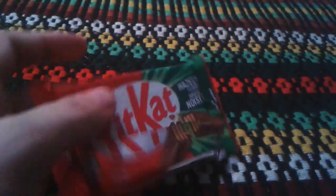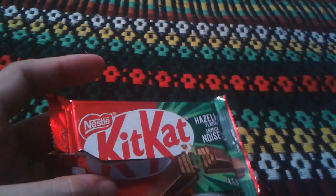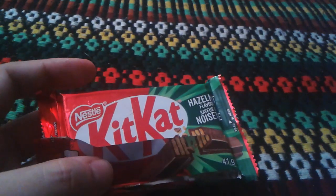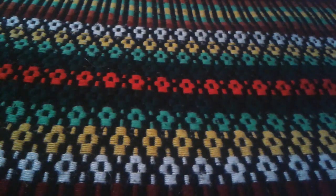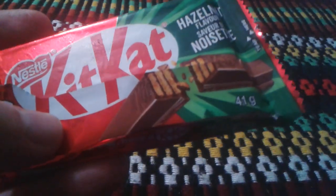So for the score of the Kit Kat hazelnut flavor, I would give it three stars out of five. It's okay to try, but I don't taste the hazelnut — to be honest, I don't taste it. I would say try it, and the aftertaste was supposed to be like it.